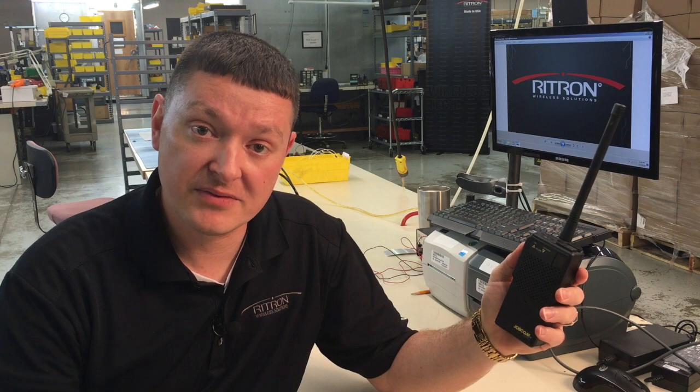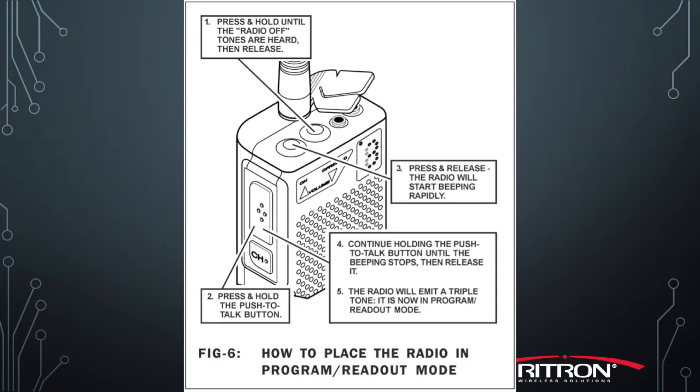In order to get this information from our current radios, we have to first start by putting it into programming mode. We start with the radio turned off, and from that point we press and hold the push-to-talk button on the side of the radio while also simultaneously pressing and releasing the on button on top of the radio. Once it's done beeping, we release the push-to-talk, and it will first read out a series of numbers that aren't important — just radio model firmware and revision information, not pertinent to the programming. Once we have the dash on the display, that's our indication that we're in programming mode.